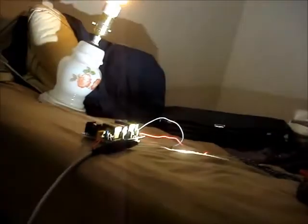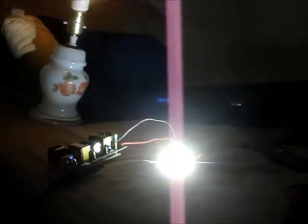Holy fuck. That is bright as shit. I'm not going to leave it on for too long.